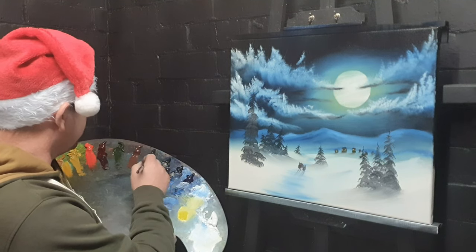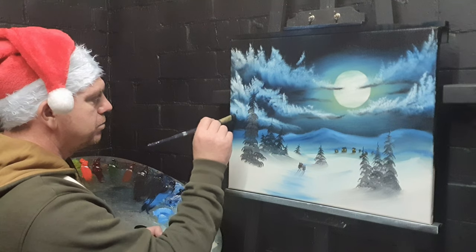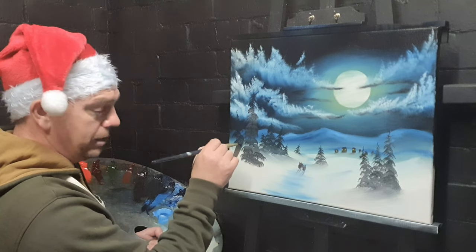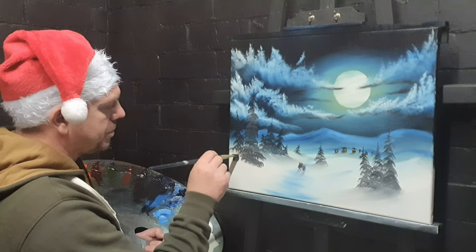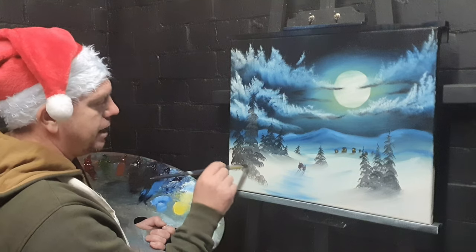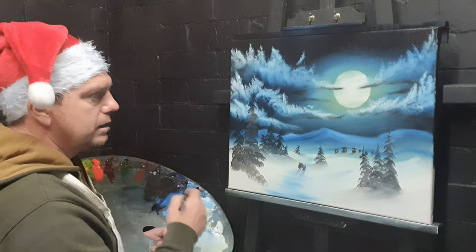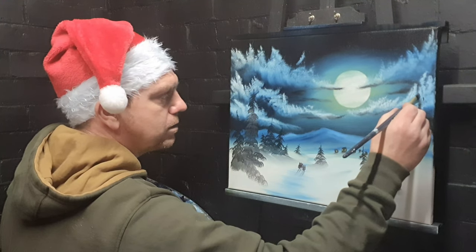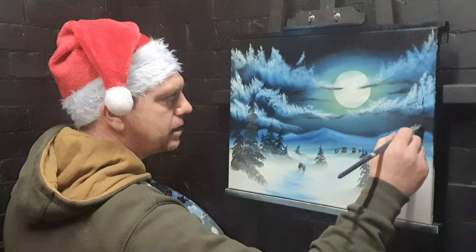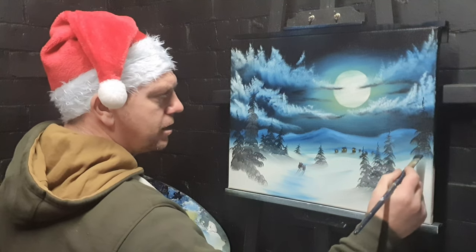I'm going to add some brown into that as well and paint another one — make it smaller, just there. Who doesn't like trees? Put that down like so. Then take one on the other side — come up here, right into that cloud, then just lightly, very gently, go across and then work our way down. I love this brush; it creates such beautiful foliage.